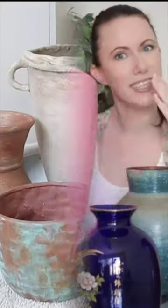Today we're going to turn these phases and pots into an old age look, so stick around and you can see a turn from this into this.